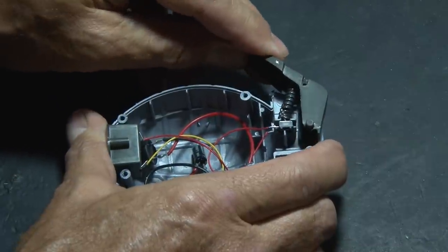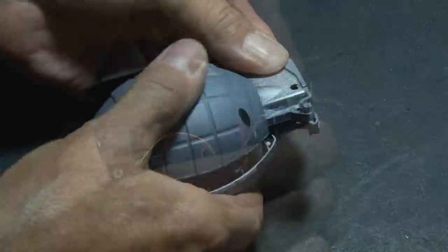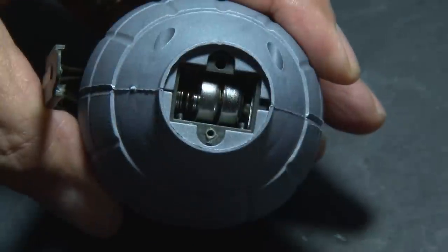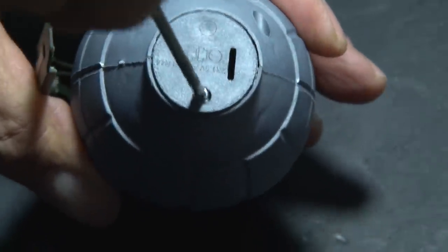Now it's time for reassembly. So we'll add the safety lever and the spring and the other side of the housing, and then screw it all together. Don't forget to reinstall the batteries and the little battery cover.